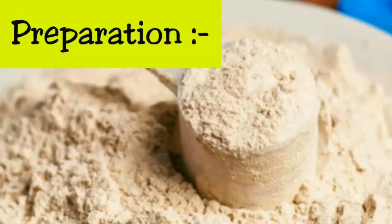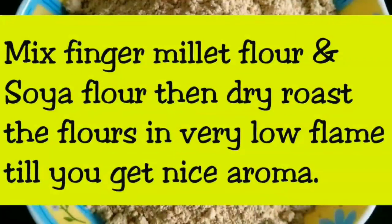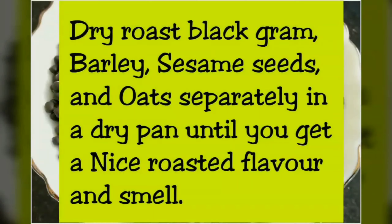Preparation: Mix finger millet flour and soya flour, then dry roast the flour on very low flame until you get a nice aroma. Dry roast black gram, barley, sesame seeds, and oats separately in a dry pan until you get a nice roasted flavour and smell.